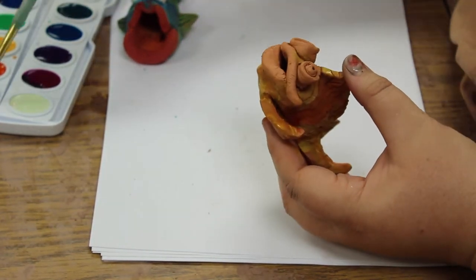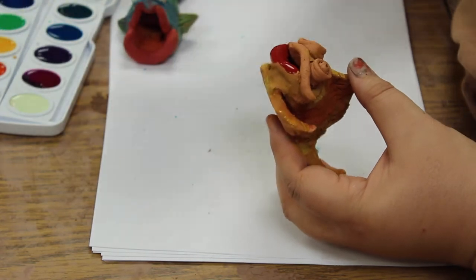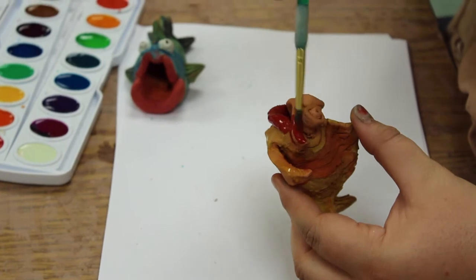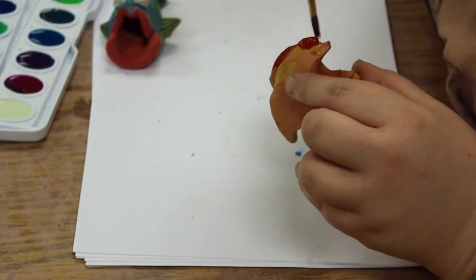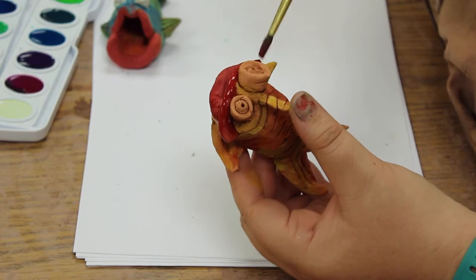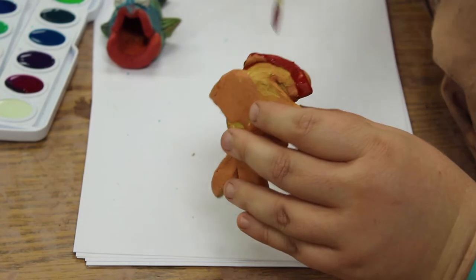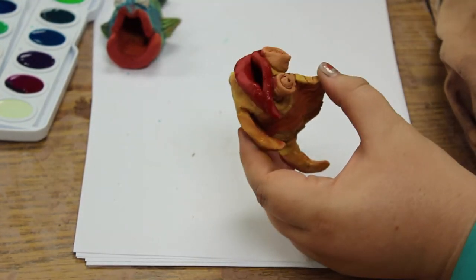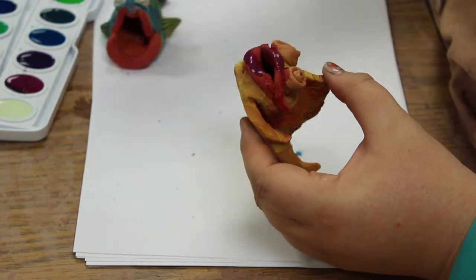Then we're going to pick a different color for the mouth — maybe we'll give him some nice red lips so he matches the other fish. Here I'm putting the paint on a little thicker because I want it to be really intense, really bright red. I'll be careful — it will naturally run into the little grooves, and that's okay. We just want to try and contain it as much as we can, and think about painting the inside so when we look inside we see red. You can also add a little bit of another color, like purple — purple looks really good with yellow.